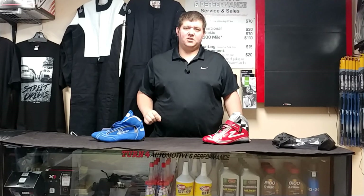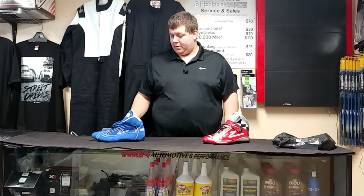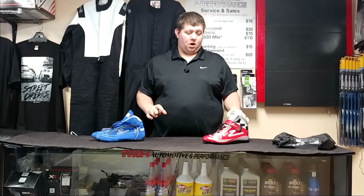Hey guys, Bob here back again with another race product review for you at Turn Four Automotive and Performance Gray Main. If you like these reviews that we're doing — or if you don't — leave us a comment, give us a thumbs up, subscribe to the channel, and be a part of what we're doing here.